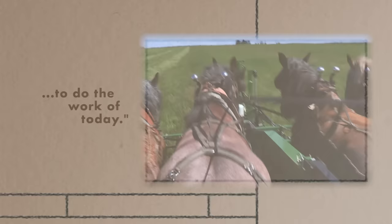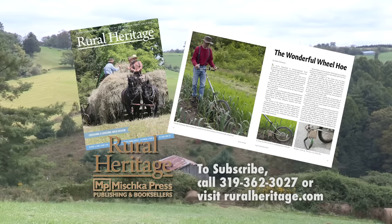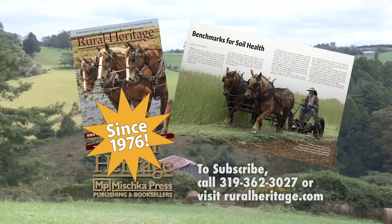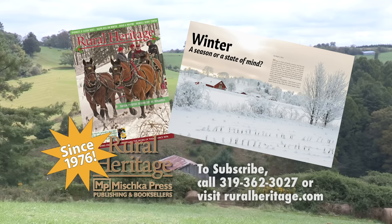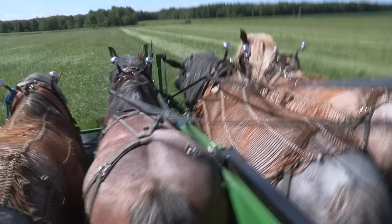Rural Heritage on RFD-TV is brought to you by Rural Heritage Magazine, a bi-monthly magazine featuring articles about farming and logging with draft animal power, small-scale diversified family farming and homesteading, and other aspects of our rich rural heritage. Rural Heritage Magazine: borrowing from yesterday to do the work of today. For subscription information please call 319-362-3027 or order online at www.ruralheritage.com.